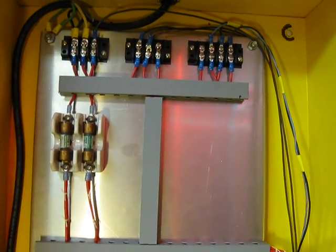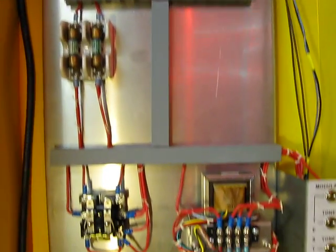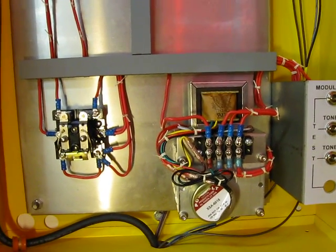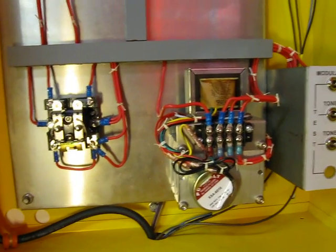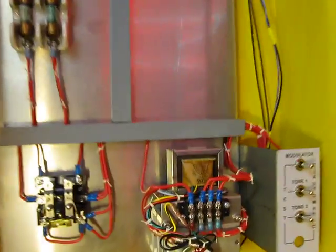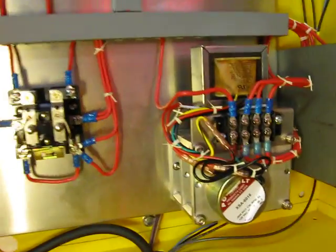Here's the Thunderbolt RCM-3 I scratch built. I could have done this electronically in about a tenth the space, but I kind of wanted to try to do my own original electromechanical type of control panel like the Thunderbolt originally had.